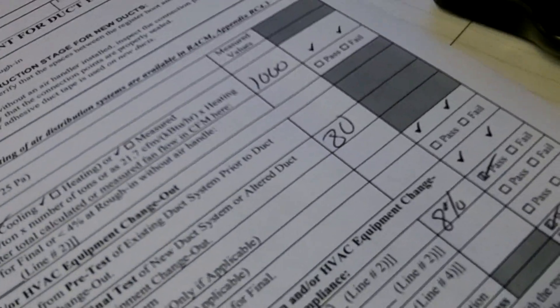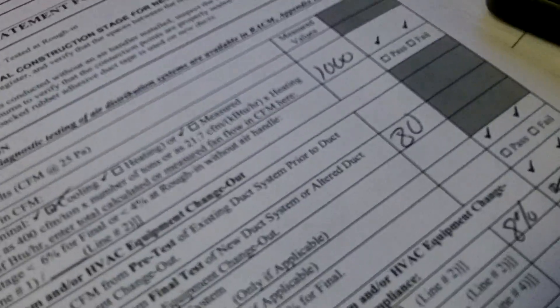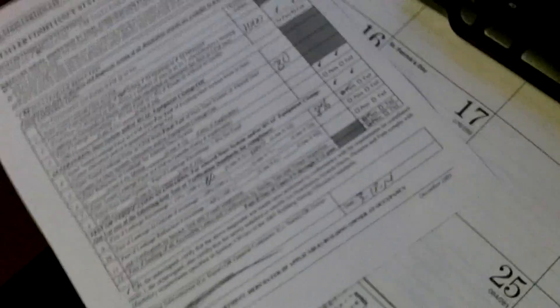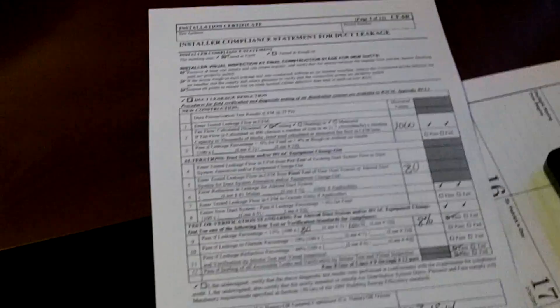We pass the test, we sign it, and that goes to the building department — actually it goes to the HERS rater. What we did was we got a tube going up here just to test the pressure. We're pressurizing the system. I got every single vent taped off. Look at the airflow coming out here — that's cling wrap. You can use that, but it doesn't work as good, it doesn't stick as well, that's why I had to tape it. For large areas you can even use cardboard.